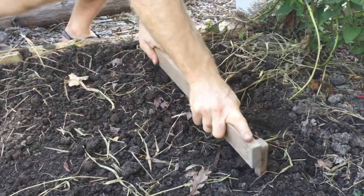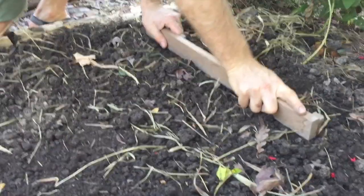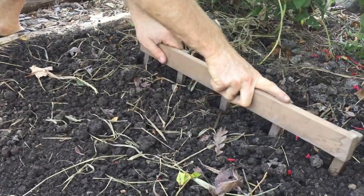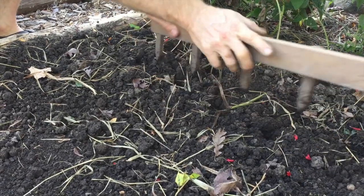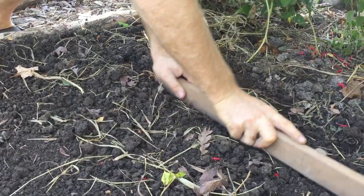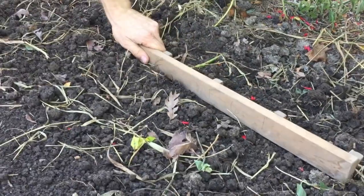Garlic spacing is about six inches apart on all sides. A few years ago my friend gifted me this awesome onion and garlic planter that we use for all of our alliums. It's just a straight piece of wood with pointed pieces at every six inches.